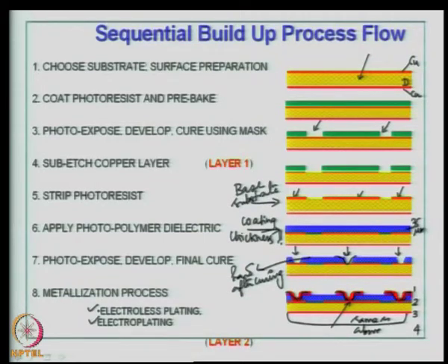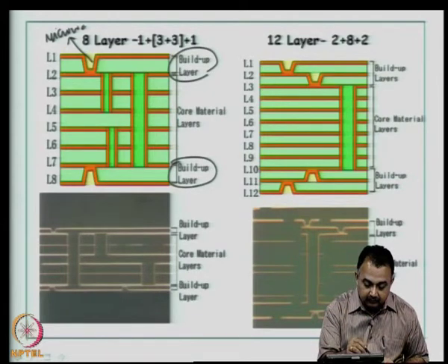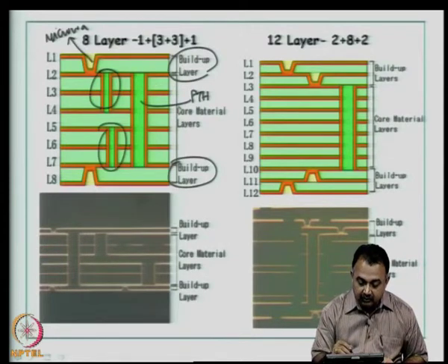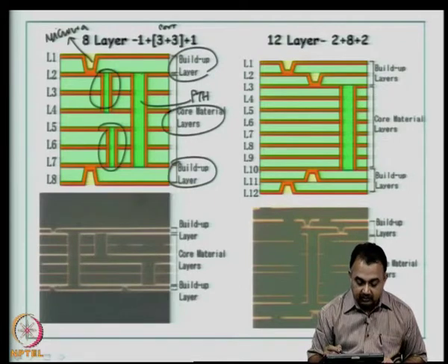This is an excellent process used in the SLC method. People in the industry have modified it using various dielectrics, now compatible with laser drilling. As a result of this SBU process, for an eight-layer board, you can see in the figure: the build-up layers at top and bottom contain microvias, while the inner core has through-hole structures done by mechanical drilling — a PTH plated through hole. Typically, a six-layer core is used and two build-up layers are added to give an eight-layer board.